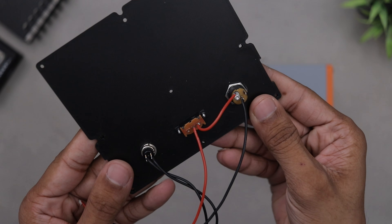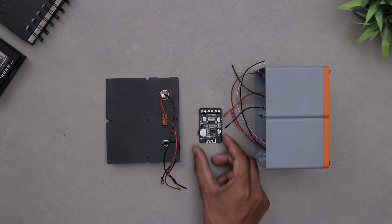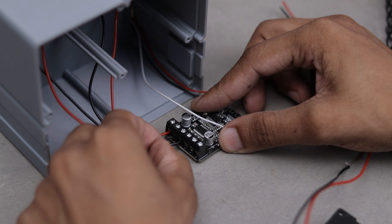The back panel is all set. Now let's move on to the amplifier connections. This part is pretty straightforward since everything is clearly labeled on the board.